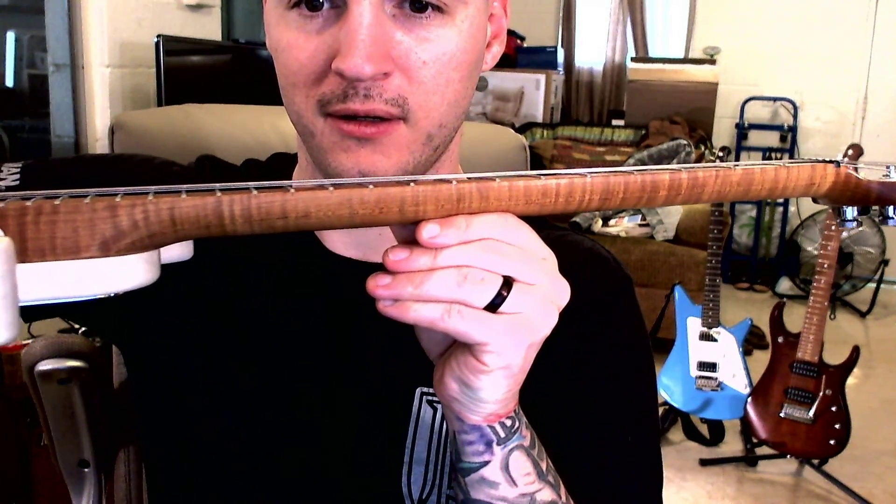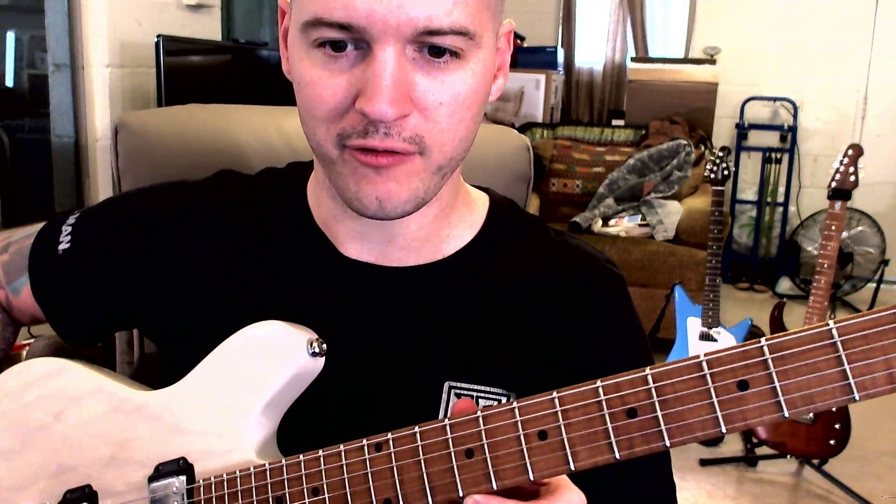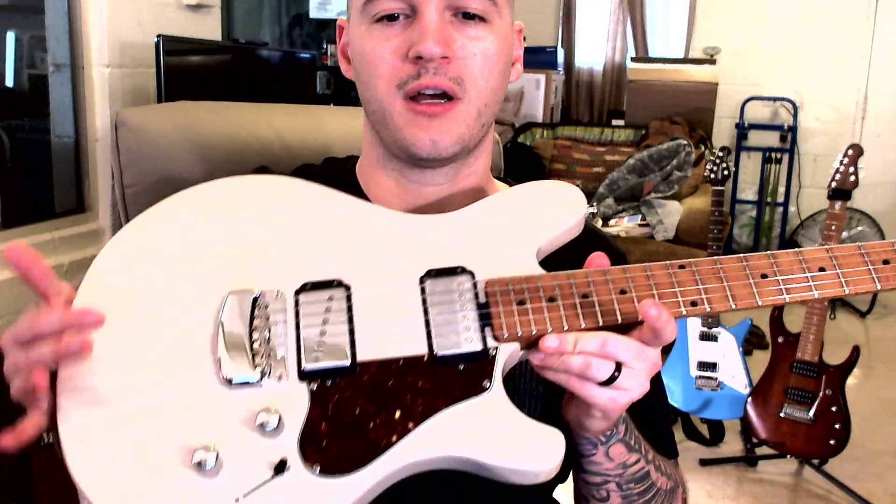Look at that — that is frickin' gorgeous. The flame is one of those things that really just takes the right lighting to see it. Because when I was looking at the pictures that Sweetwater sent me, I was like, okay, it's a roasted maple neck, it looks okay. I wasn't terribly thrilled about it, but it was a chance to get my hands on this exact guitar.